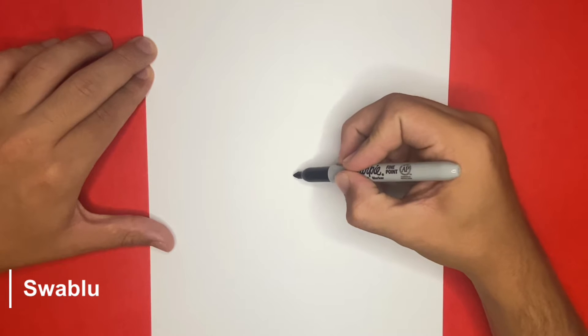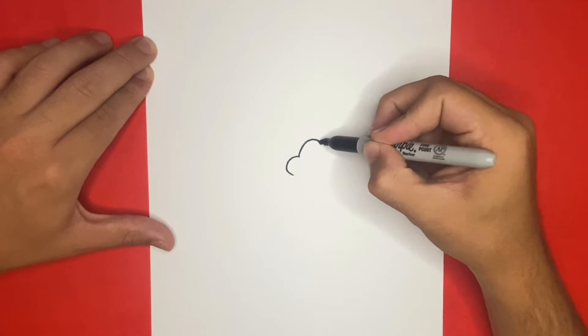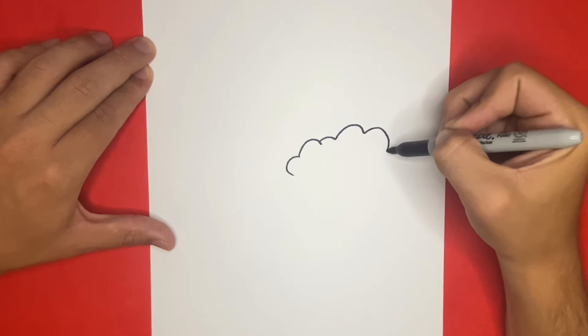Hey Learn How to Draw Hub Crew! For the first step, we're going to begin by making a big cloud right here on the right side of the page, just like how I'm doing so now. We're going to use squiggle lines and sea-like shapes. If you're not yet a member of the Learn How to Draw Hub Crew, then you can join by hitting the subscribe button.